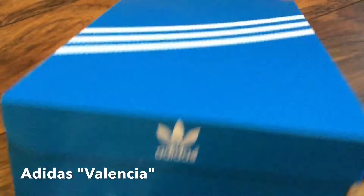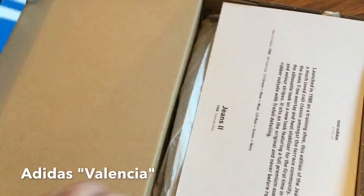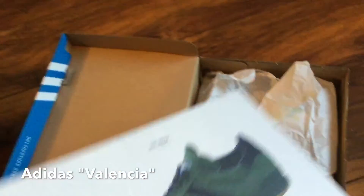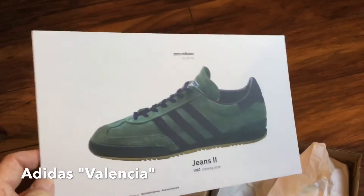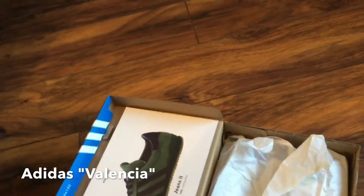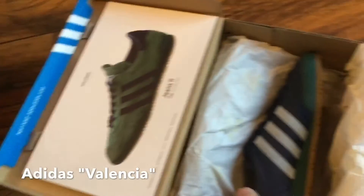As per usual, this includes the archive card which clearly shows the Jeans Mark 2. Now on to the actual box itself.